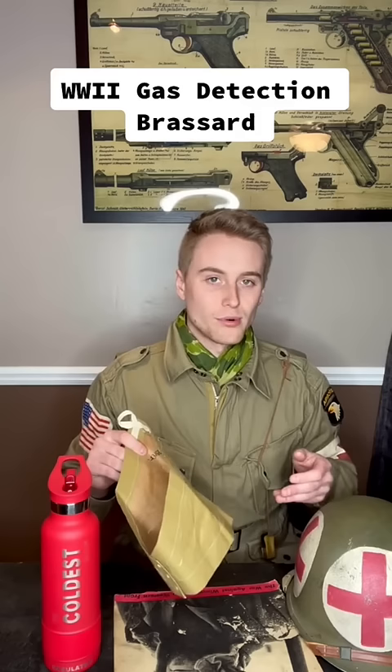Great question. What is this on my arm? This is a reproduction of a gas detection brassard. These brown paper sleeves were issued to soldiers in preparation for D-Day, and they were treated with chemicals that made them turn red if they were exposed to mustard gas.